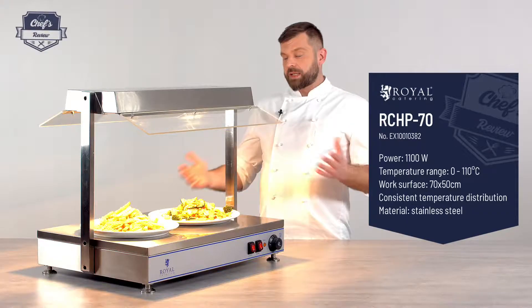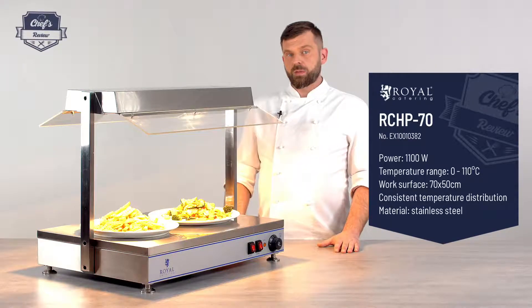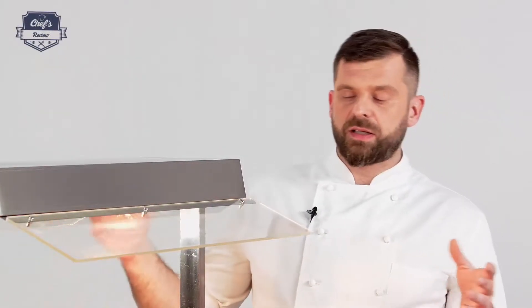If you are looking for catering equipment, just have a look at the website. There are a number of different hot plates — different materials used, different efficiencies, different configurations. You will find the one that you need most for your business.